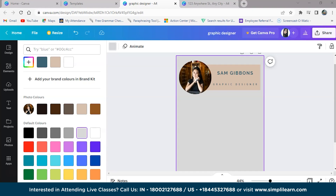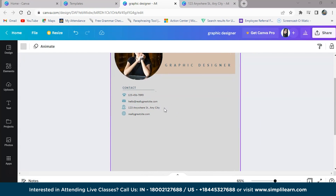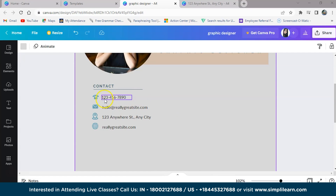Now we will add the header and contact information. This section contains your name and designation along with personal information like email, date of birth, and social media links like LinkedIn. So we will write it here. I have added the contact number, email ID, location, and links to LinkedIn or any websites that the user is on.